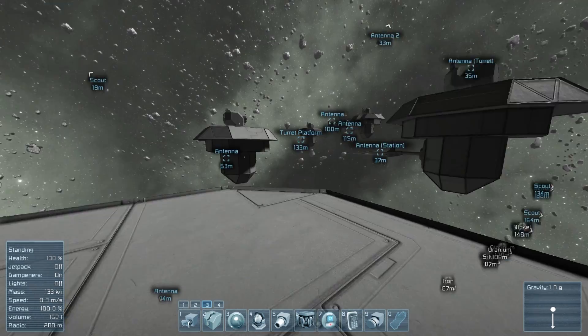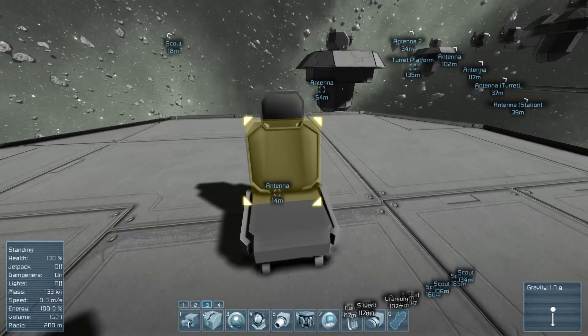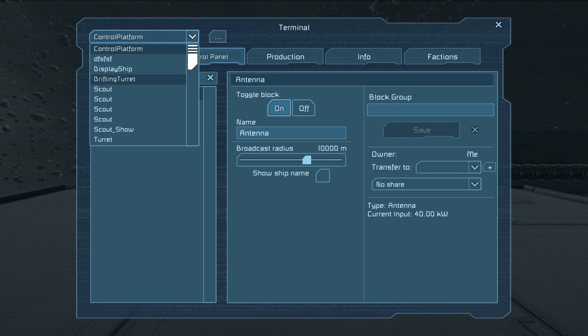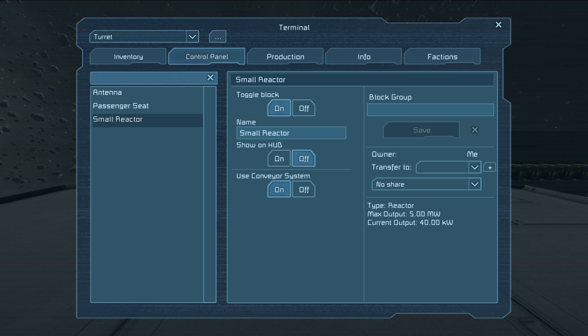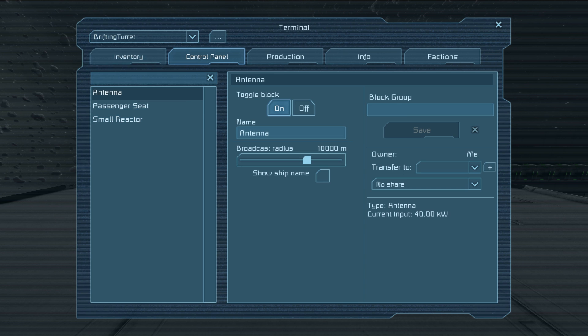Another thing I was fiddling with — you've probably seen them all over — are these turrets. A terrible thing right now; they're currently not working as expected. If I pull this pulldown, you can see a bunch of scouts — ignore those — but you can see 'turret' down there. I click that, but you'll notice these three things don't change. Even if I click drifting turret, nothing seems to change.